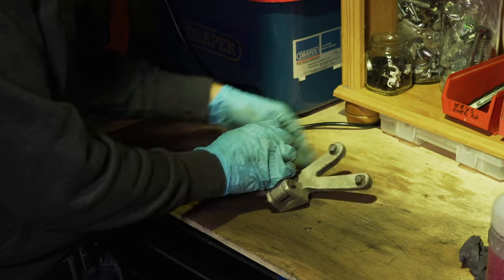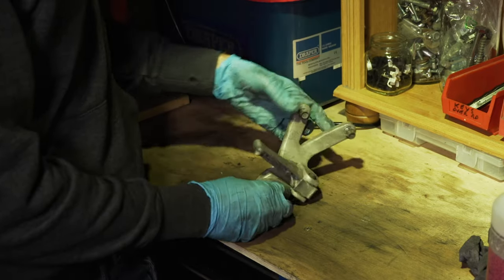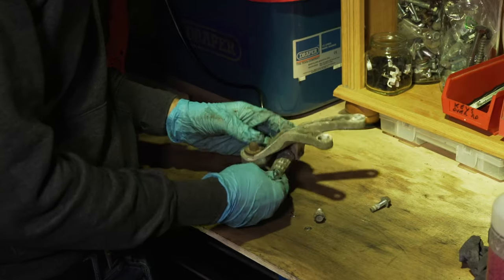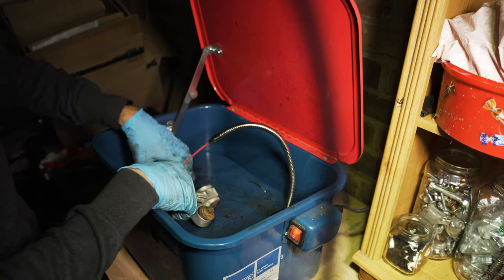Next were the pillion pegs. They both needed a clean, but this one had completely seized. The ball bearing had corroded in its rusty hole, but I should be able to free it when I take it apart. Before I do, I'll give it a once over in the parts washer to get the worst of the grime off.